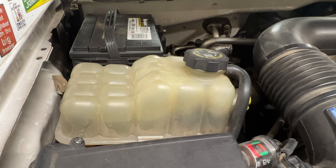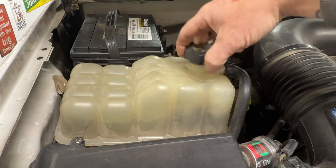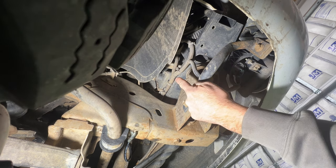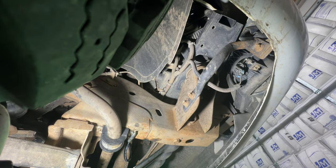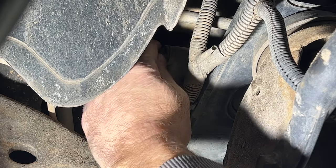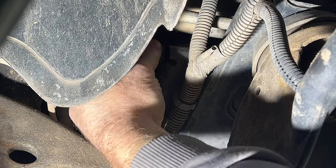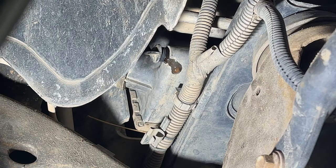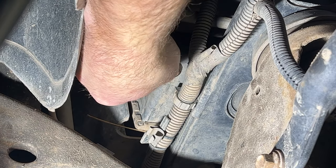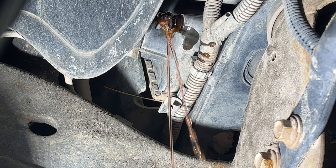Go ahead and pop your hood. First, pull off the cap off your coolant reservoir. Make sure the cooling system is cool when you're doing this. Come down to the passenger side front and you'll see you have a radiator drain right there. Make sure you have a large drip pan. Go ahead and open that up — just reach up and unscrew this. That should start leaking coolant out. Don't pull it out all the way because it will make a huge mess. Just let that drain.